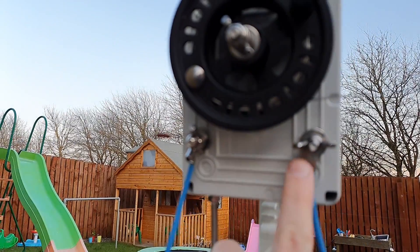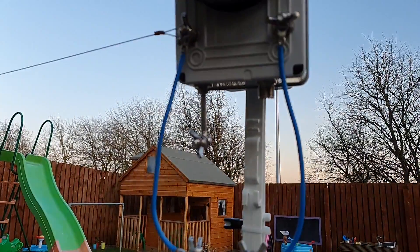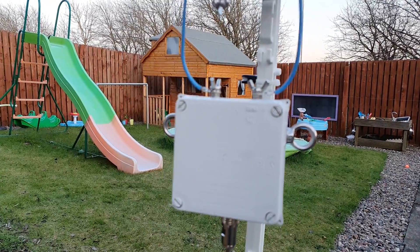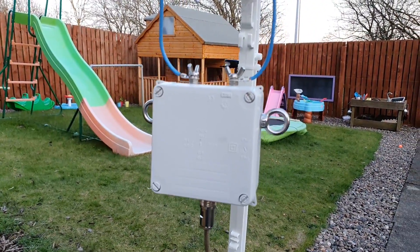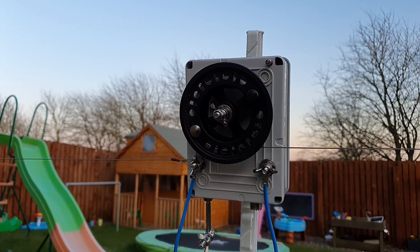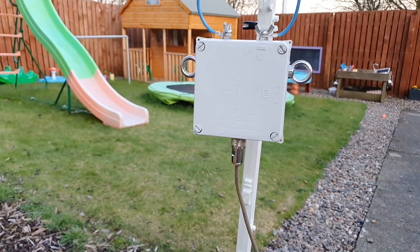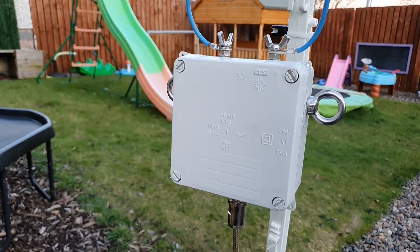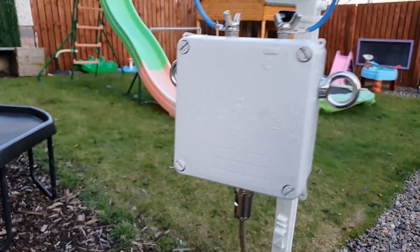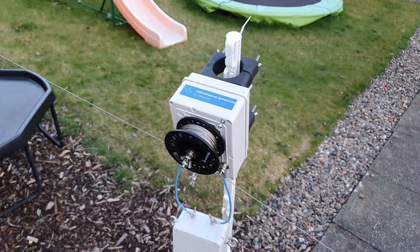On the underside there's an SO-239 and a ground connection. I've also added two lugs - one connects to the center conductor, one connects to the shield - which allows you to add a transformer. What I have in here is a 2 to 1 balun. Because this loop is so close to the ground, a 4 to 1 is probably not quite right - as you get closer to the ground the impedance drops. So I've gone with a 2 to 1. It's a pre-wound FT240-43 toroid fitted into my own enclosure with my own SO-239.